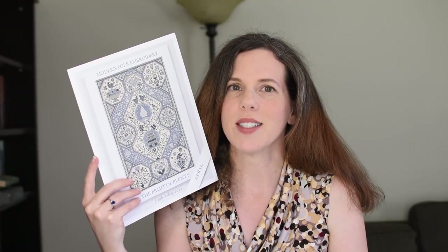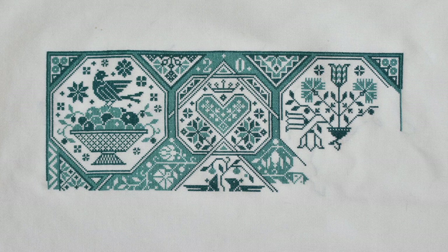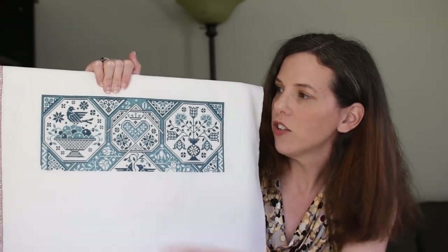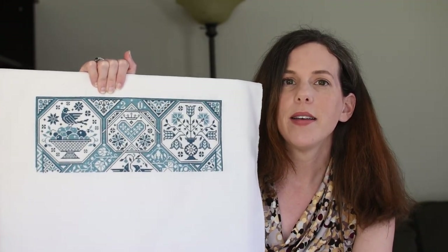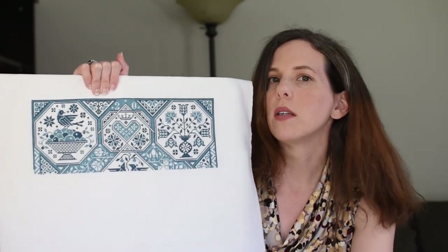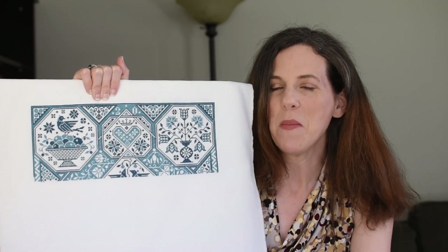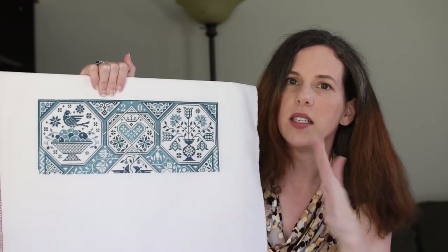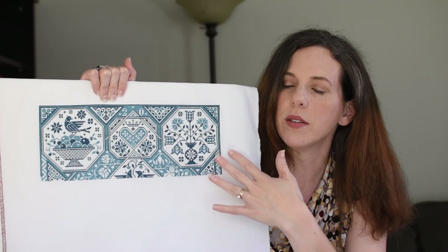Speaking of 2023 plans, my stretch goal for the year and what I hope is my December finish is Modern Folk Embroideries, The Fruit of Plenty. I have to kind of stay caught up with this one otherwise this piece is going to overwhelm me and there's no way I'll be able to finish. I ended up putting a fair amount of time on it over the last few weeks. I am 25% complete — I have finished the January, February, and March cards. I have not started the April card and it's April 20th.